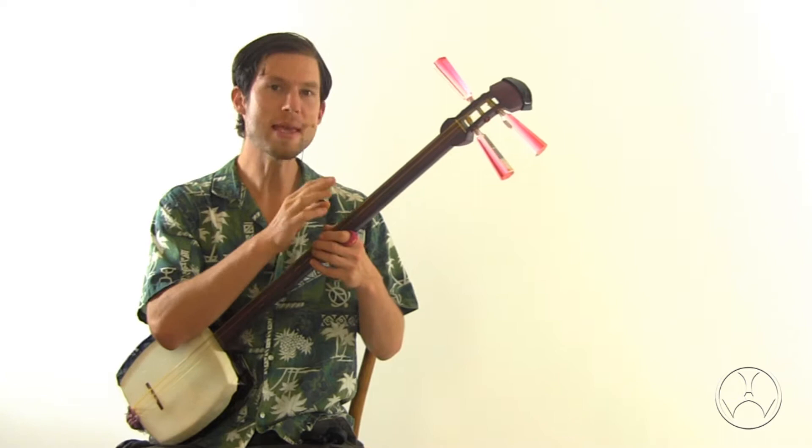Basically, the ichiniito — the thick string — is what sets the key for the shamisen. The pitch of the ichiniito is what sets the key for the shamisen, and the other two strings are tuned based upon the pitch of the ichiniito.